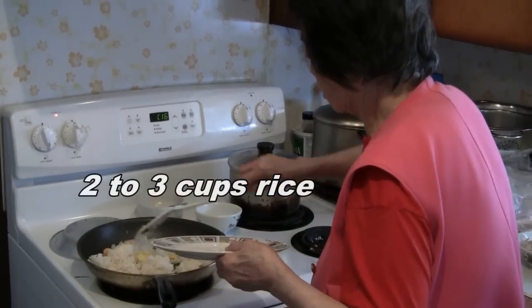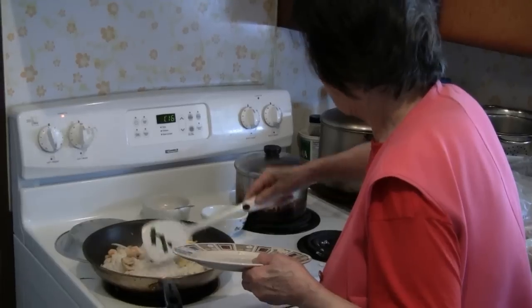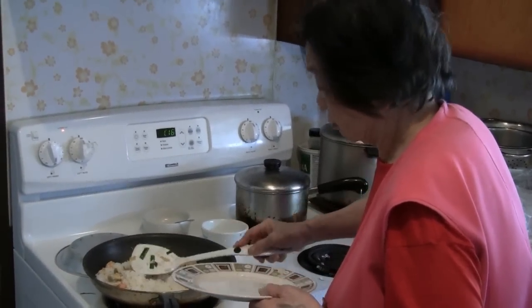Then you add the rice in. If you use old rice just put it in cold, but add maybe anywhere from a quarter to half a cup of water, and that will make the rice soft.